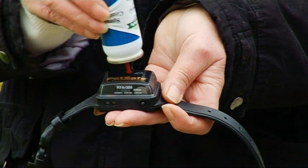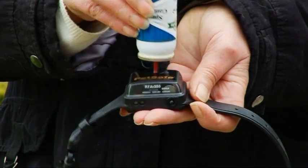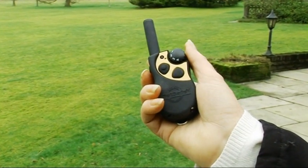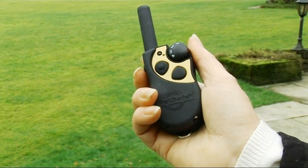Fill the collar with the unscented spray, or citronella is available if you prefer. Then put the collar on your dog, ensuring a snug fit. The collar can be set to four different levels of stimulation, helping to keep your dog's attention or interrupt unwanted behaviour.